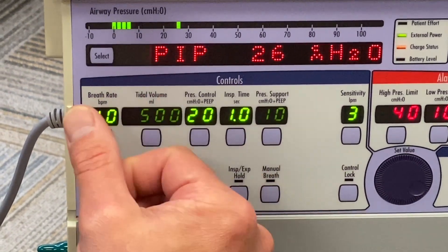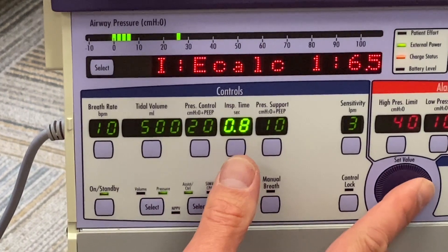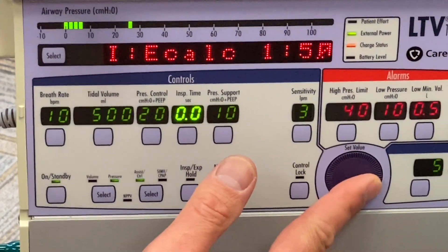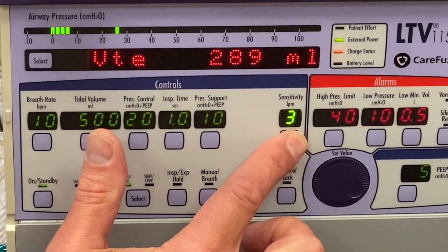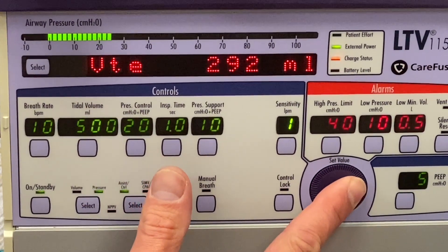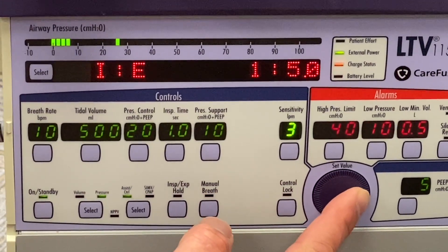Pressure control and inspiratory time function the same way — whatever you want to set it at, you control it here. You can also set your expiratory sensitivity right here. It goes from one to nine.